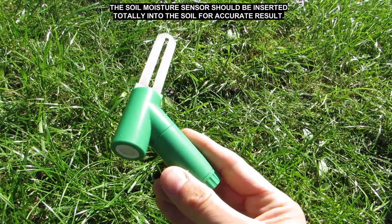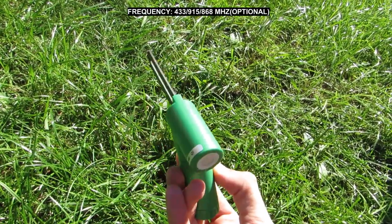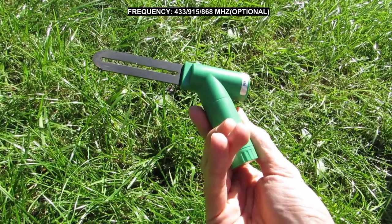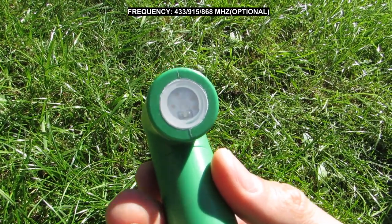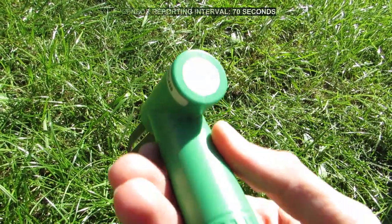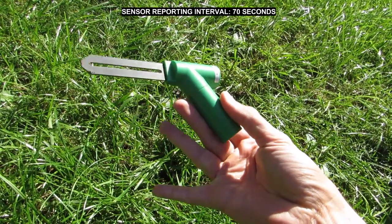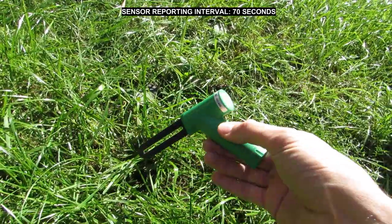The range of the sensor reaches approximately 30 meters, so there should be no problem with reading the data through the internet gateway or station console at home. Bear in mind, however, to hammer the sensor tip gently because it is quite thin and can crumble in harder, dry soil.